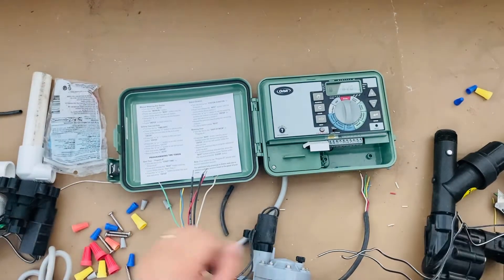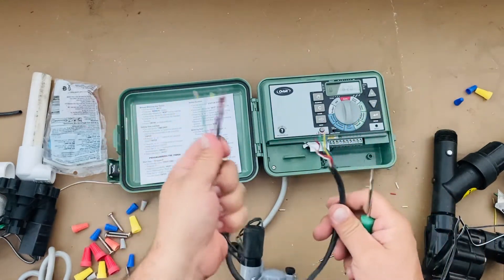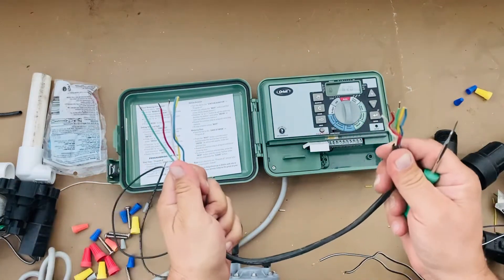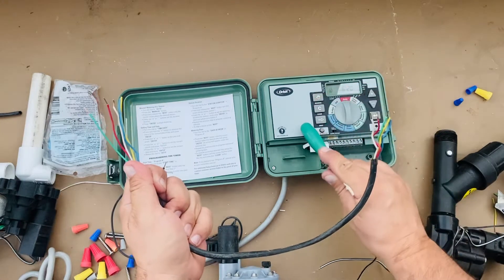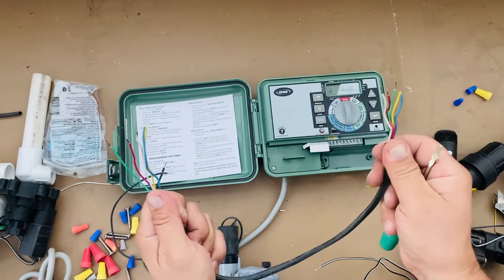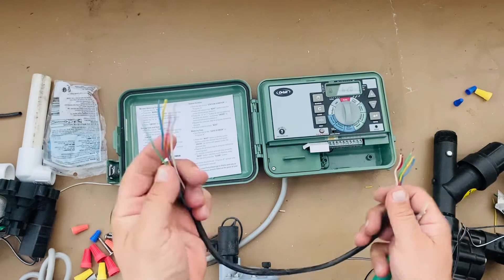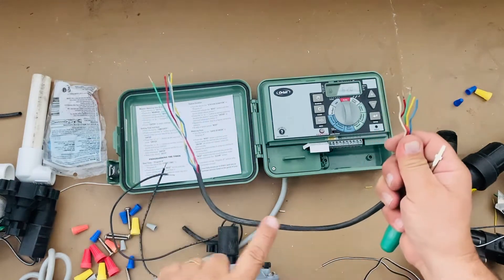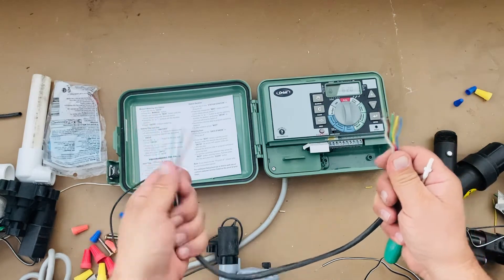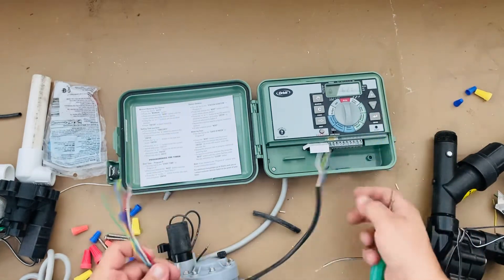This is my sprinkler wiring 101 video — basically just the basics for sprinkler wiring. I've already got this wire cut as though it was run from inside the home, garage, or outside — wherever the controller is mounted. This one is cut as though it has already been spliced and is ready to go, as though it ran out of the house, into the ground, buried, and all the way over to where the sprinkler box was and came out of the ground — that's what the sprinkler valves here are for.